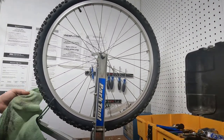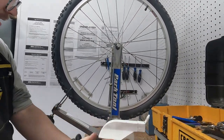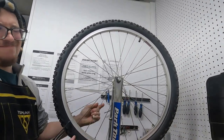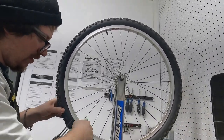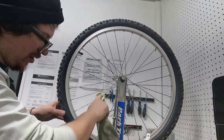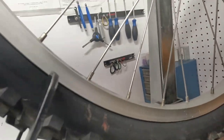Now we're just gonna clean up the wheels and get them ready to go. We're gonna clean them and remove the reflector - if you just twist up they pop right off. We're gonna get the rim and all the spokes at the same time as we go around. Looking at the brake track, this bike was not used very much and the brake track is in really good condition.